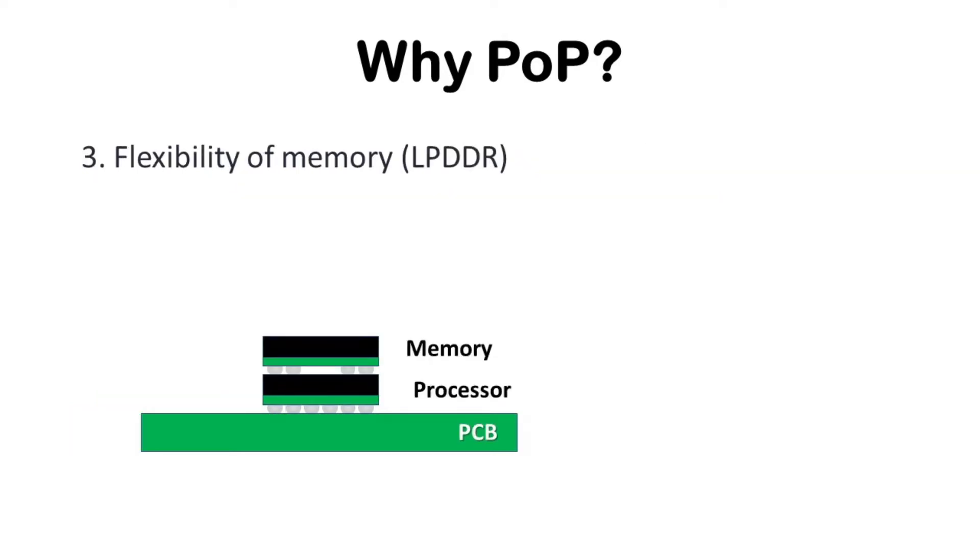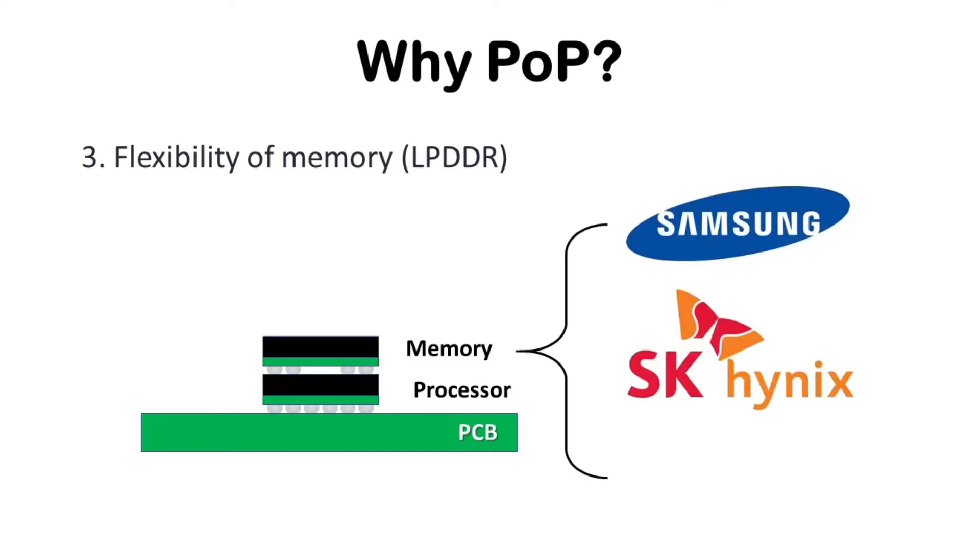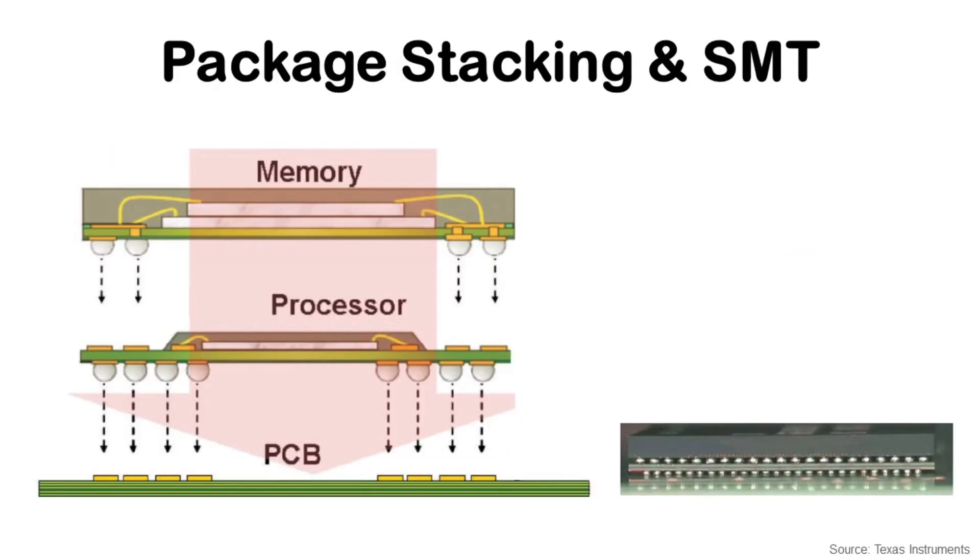Third, PoP has flexibility of memory. It can use memory from Samsung, SK Hynix, or Micron, so memory for the top package does not need to be from a specific supplier. PoP is assembled by attaching the top memory package on the bottom processor package, and then this PoP can be mounted on PCB through an SMT process.